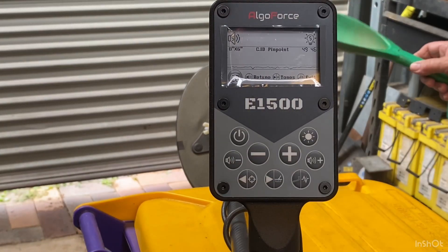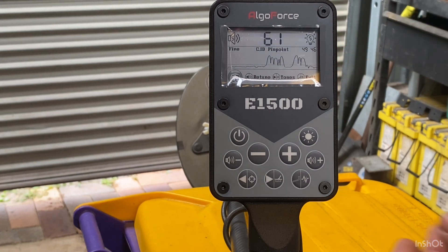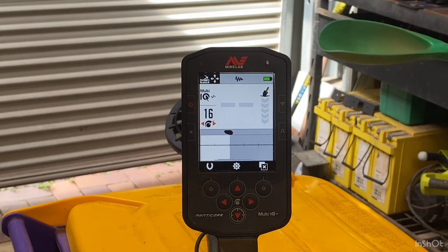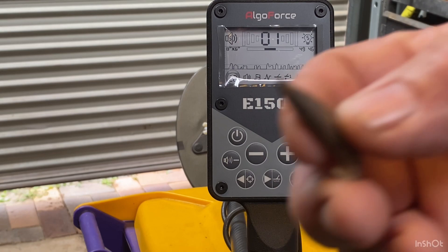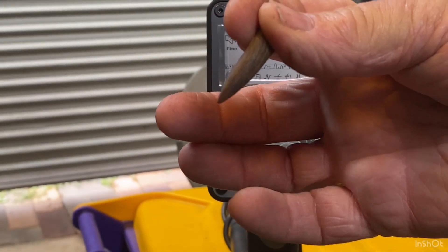Now the old square nail. We're not needing that. Now we'll do the bullet.